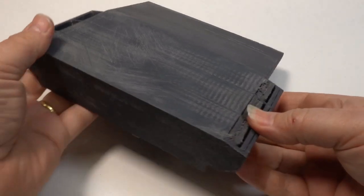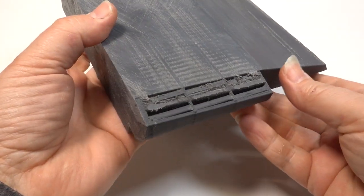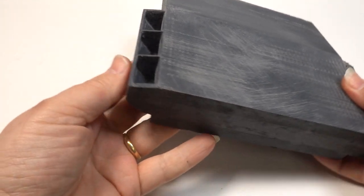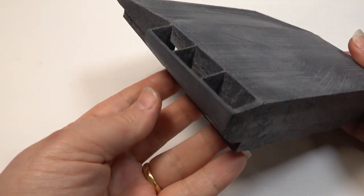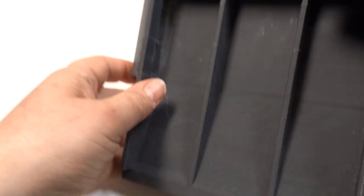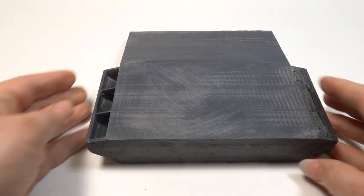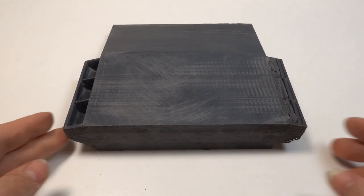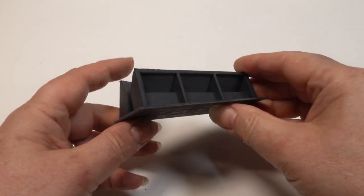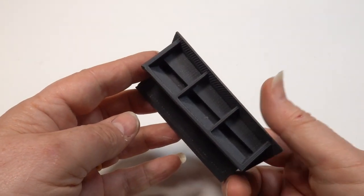I also 3D printed the engine deck, with the side vents in place. I had to create support material for the internal fins, but this came out too thick, making clean-up difficult. I cleaned up one side which took ages and I still wasn't happy with the result. So I decided to print the vents separately without supports — they came out really well and were much easier to clean up than on the engine deck.